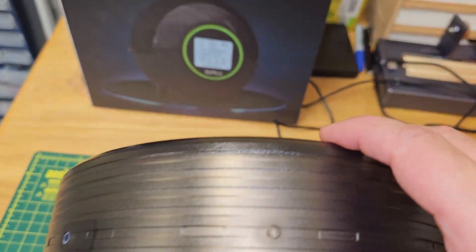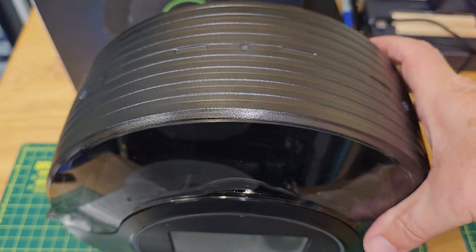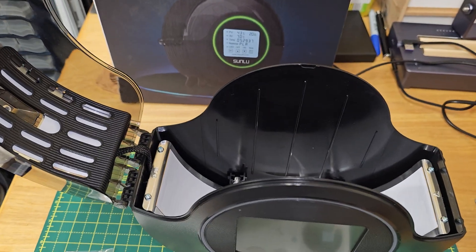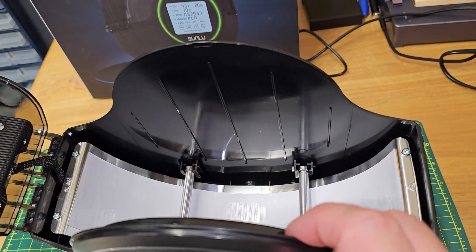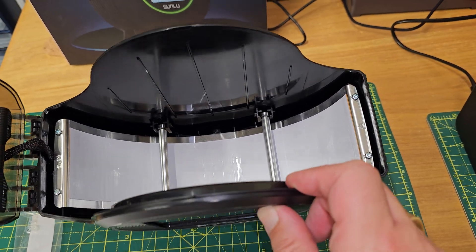On the rear we have the power lead, and inside the machine we can see that the heater element is distributed right across the bottom of the machine.